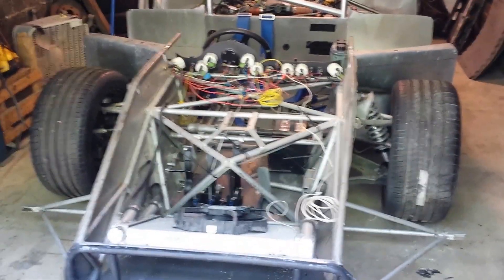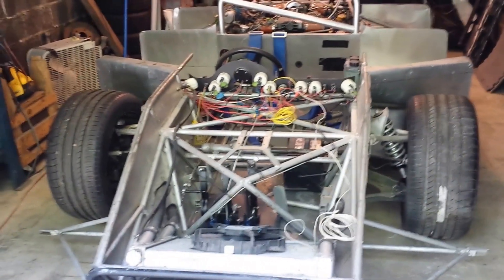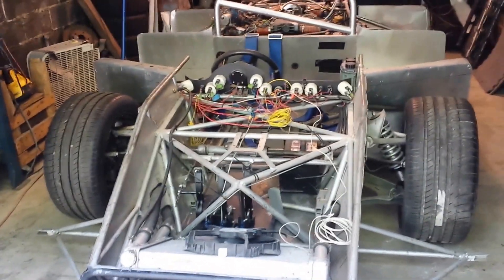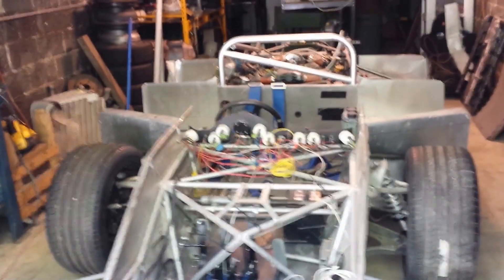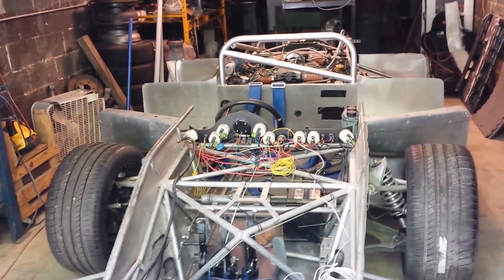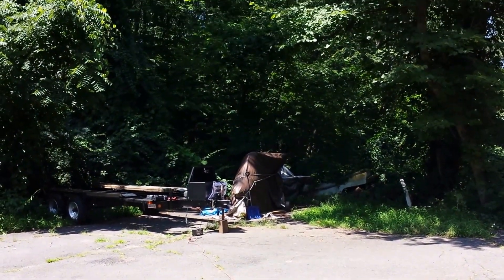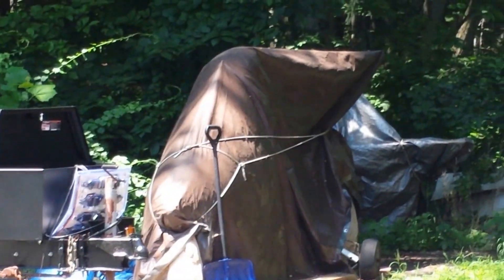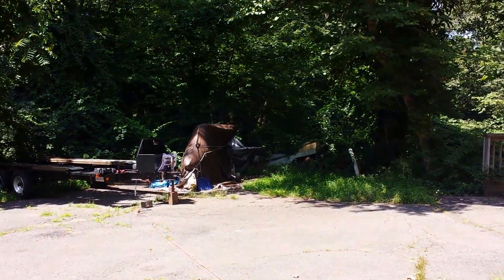So if anybody wants to contribute towards that number — it's not a lot considering how many people are on this planet — but I'm stuck. Until I can either sell something... anybody want to buy an airplane? That's a Quad City Ultralight Challenger 2 sitting under the tarps there in the bushes. I want to sell that.